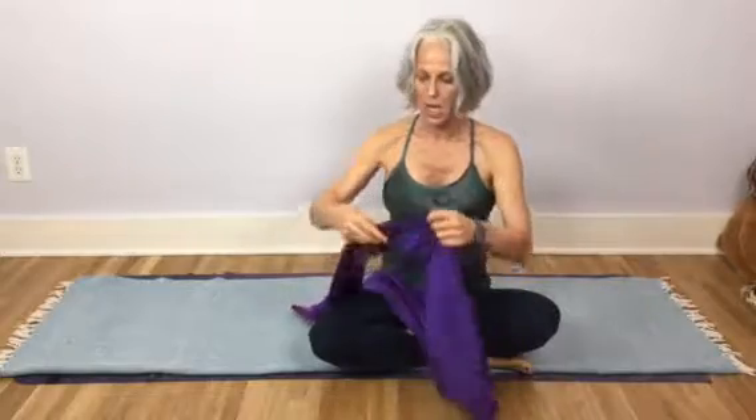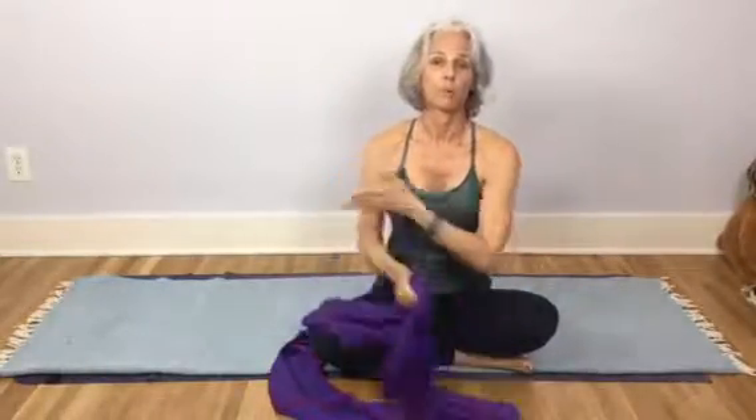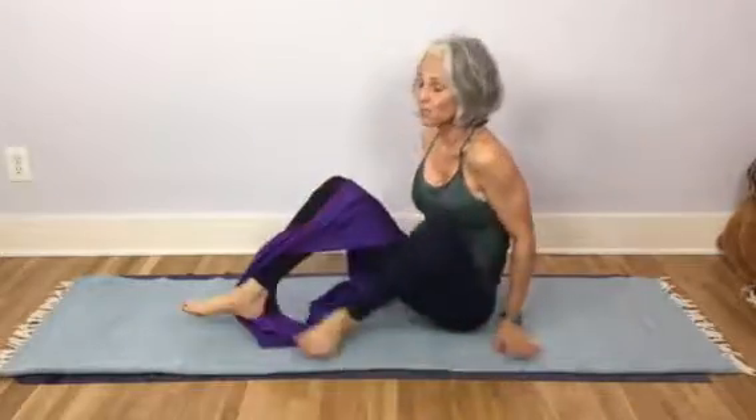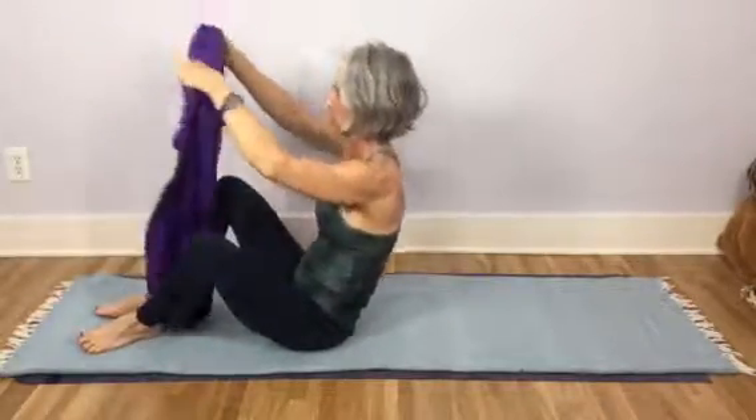Hey, so sneak peek. I'm calling this the booty wrap because it makes a little booty out of your foot. People love this because they love working with the strap to open up the hips, but then the strap can slip and people feel like they can overstretch. And it just feels really secure. And amazingly, even people who are uncoordinated have been able to do it.